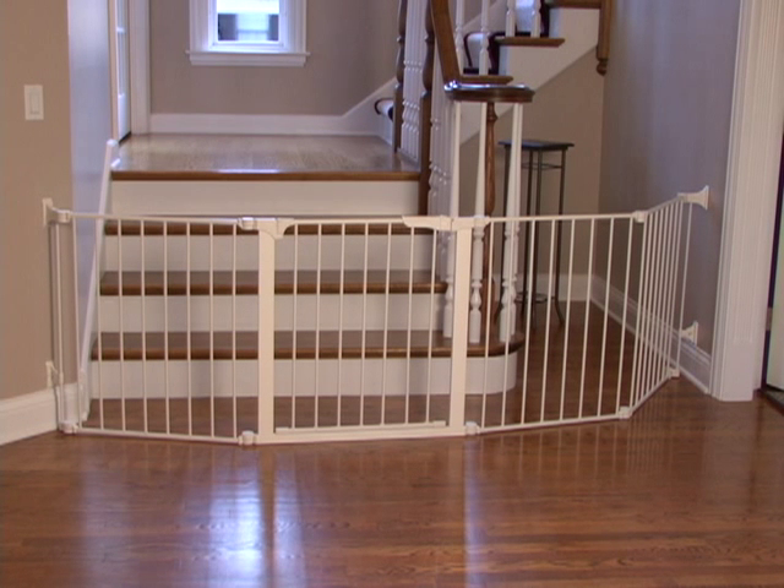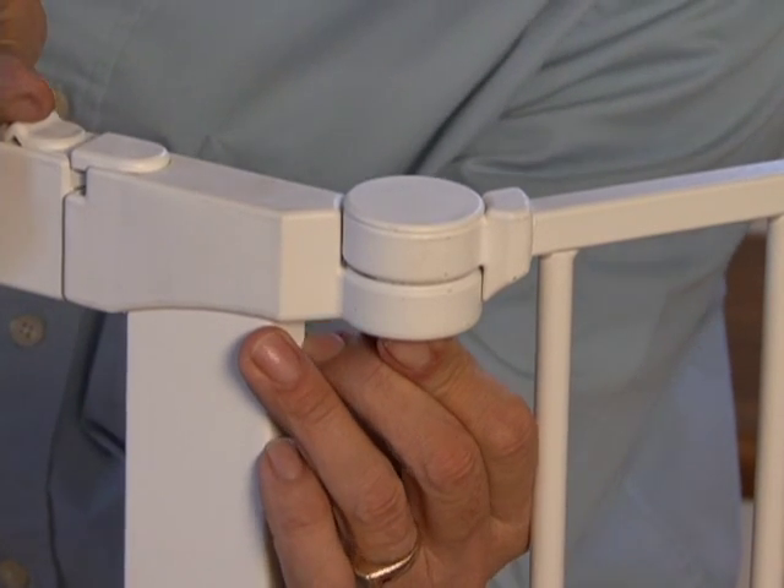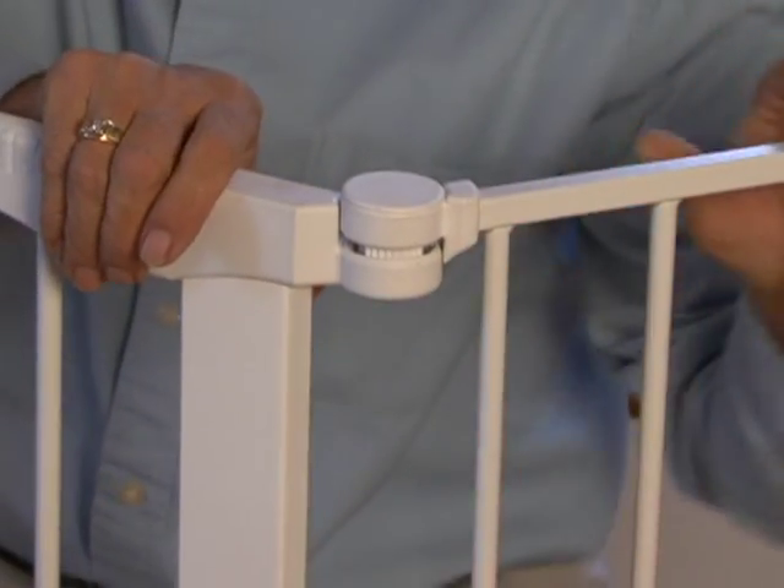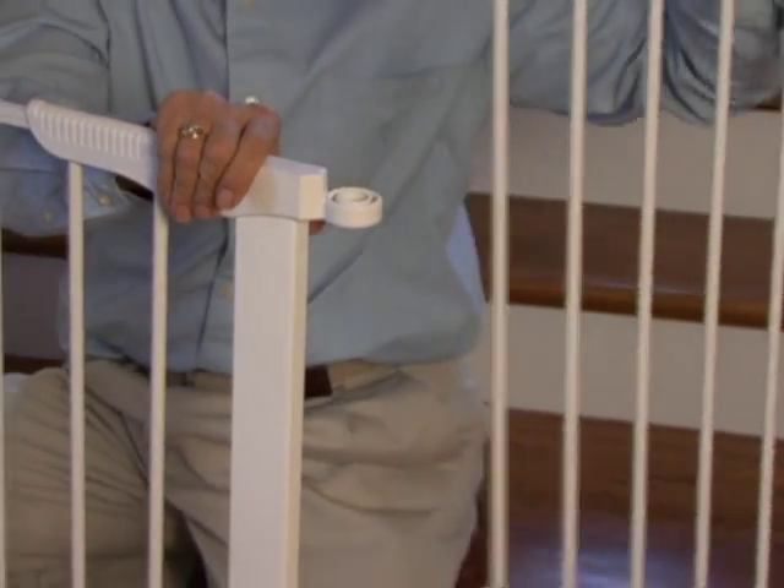The auto-close door section can be moved to any location within the final gate layout. To relocate it or to remove any section, place your fingers under the hinge post, pinch the two tabs and push up.